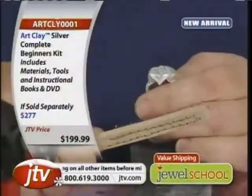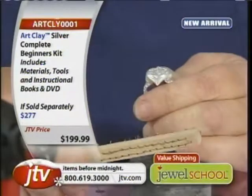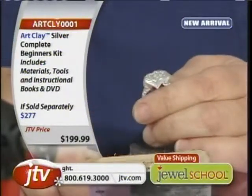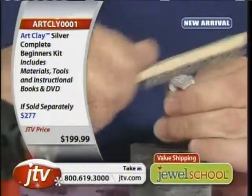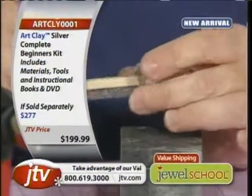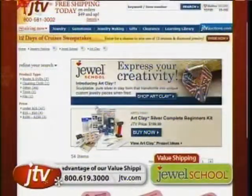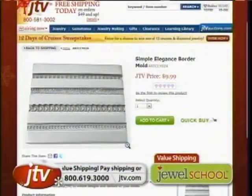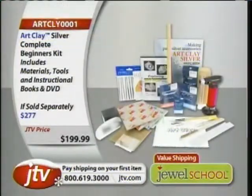And don't forget, you keep all the tools. The only thing that is expendable — the only thing that you're going to run out of — is the clay. There's more clay at JTV.com/artclay. But you've got enough clay in the kit to make three to five different items, depending on what you make. Now, I've brushed it all — you see, now it's silver.